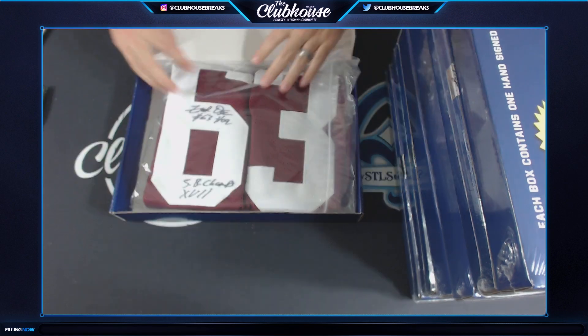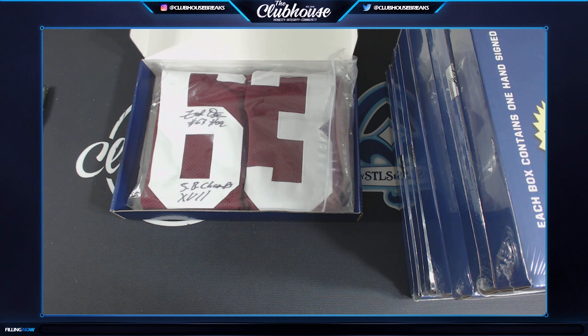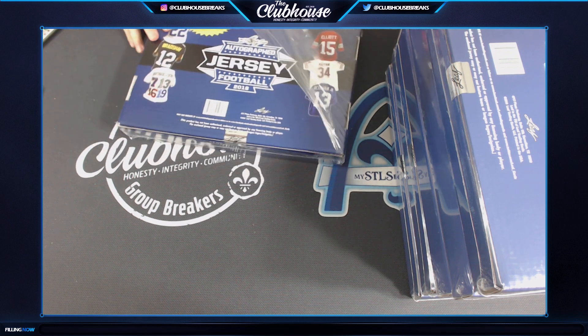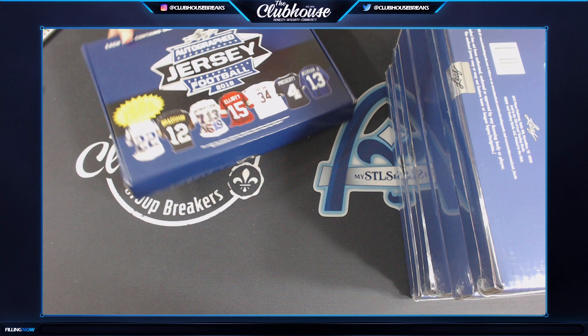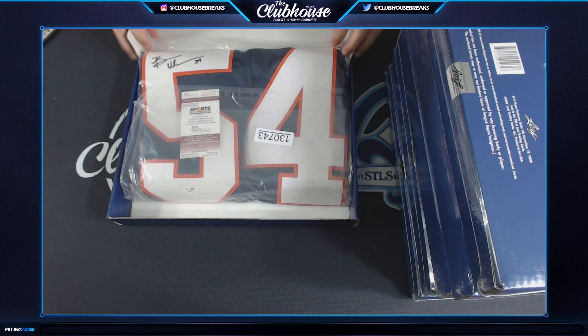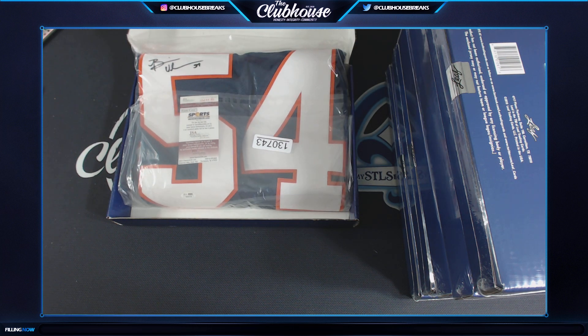Next - Fred Dean, number 63, with a nice Super Bowl champs inscription. That's the fastest I've ever seen! I ordered some Uber Eats because I haven't eaten all day. Number 63 - Rocko, that is yours! Let me check and see if Melissa's downstairs. Oh, another nice one - Brian Urlacher, boom! Number 54. Brian Urlacher - Steven, that one's going to you. JSA authentication.